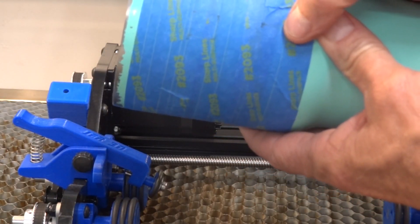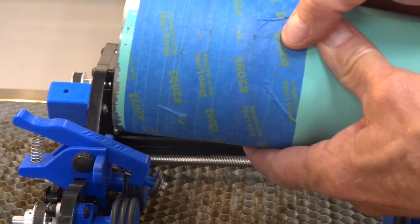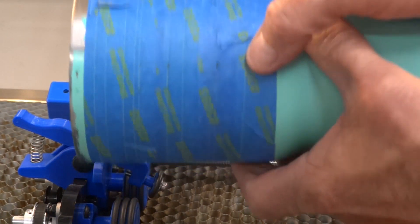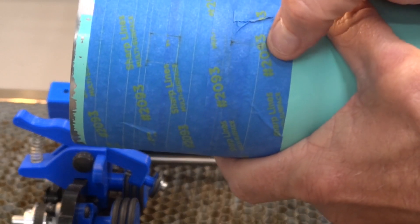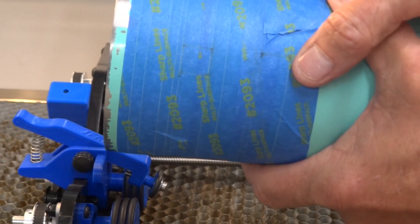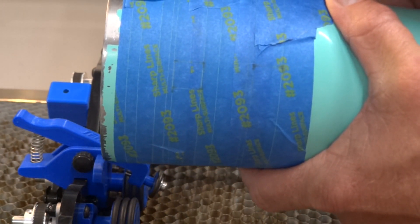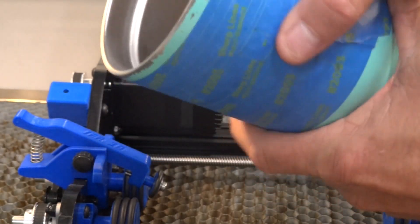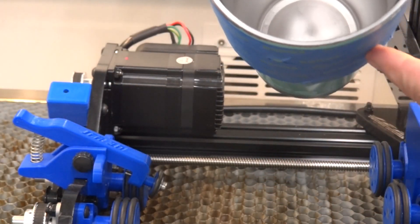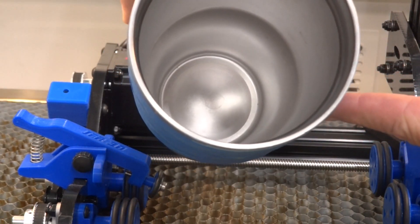We've taken it down to 4,075. Look at that — there we go. Pretty much touching right there. The two lines are just very close together now. The real test will be to take this tape off, put some new tape on, and do some simple designs that should be 180 degrees across the cup, and we'll see how that works.